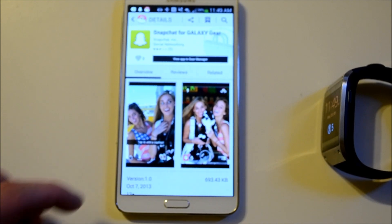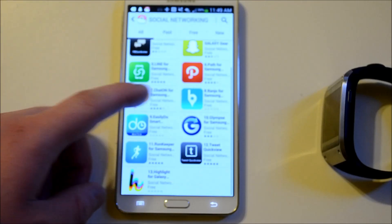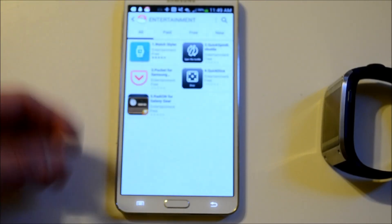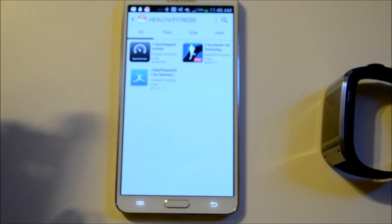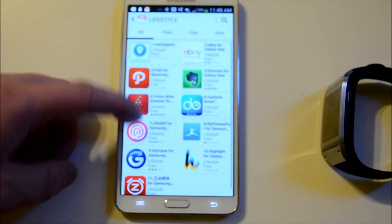Right before we finish this video, I'm going to show you some of the apps available. There's not a whole lot — under social networking there are just a couple, and under entertainment just a couple as well. Health and fitness — I actually thought there'd be more because this is a great device for health and fitness. Lifestyle, you've got a few things.